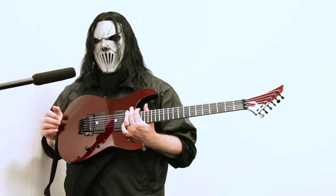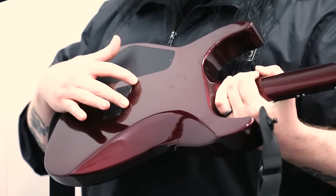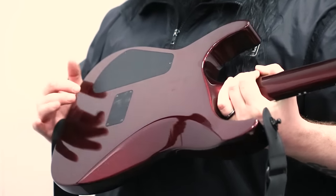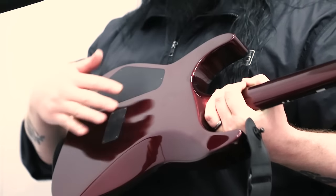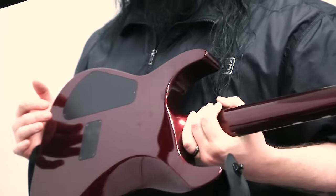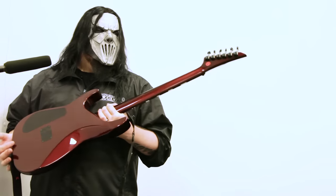A couple things about the guitar: Floyd Rose tremolo. However, instead of having a normal floating bridge, we found a way to make it a fixed bridge essentially. They tapped out and put bolts through the sustain block, which allows you to tighten the bolts into the wood so energy transfers all the way through there. It feels like a hard tail.